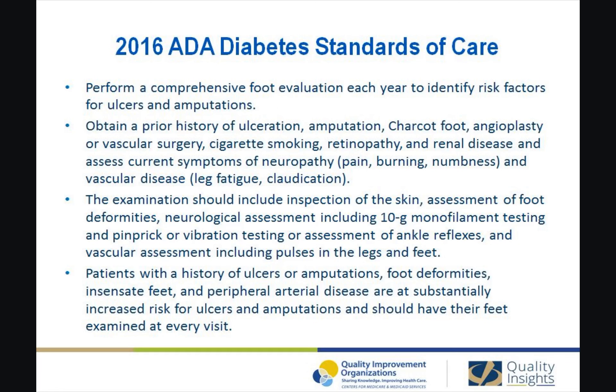Assess current symptoms of neuropathy such as pain, burning, and numbness, and vascular disease such as leg fatigue or claudication. The examination should include inspection of the skin, assessment of foot deformities, neurological assessment including 10-gram monofilament testing and pinprick or vibration testing, or assessment of ankle reflexes, and vascular assessment including pulses in the legs and feet.